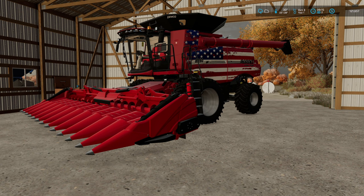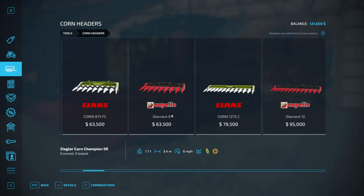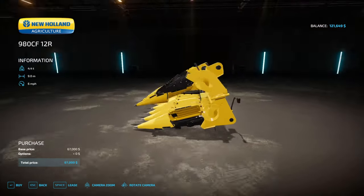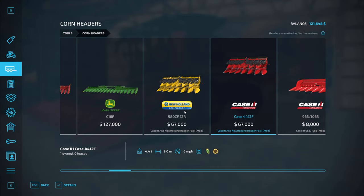I said in a past video that I was looking for a 12-row Case corn head. I don't even know if this corn head is a real thing or not, but Snowman posted in my Discord a link to these. They're a Case New Holland branded corn head — here's the New Holland one, and this is the Case one. Like I said, I don't even know if these are real things, but whatever, we're using them.